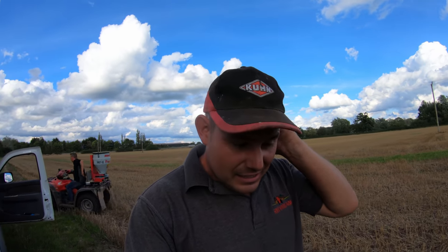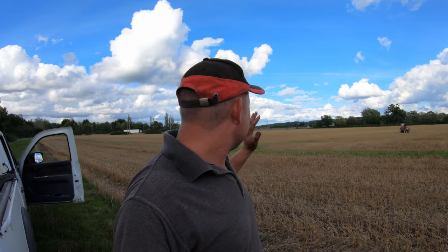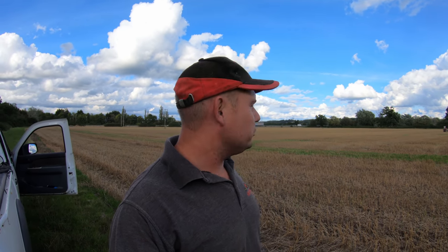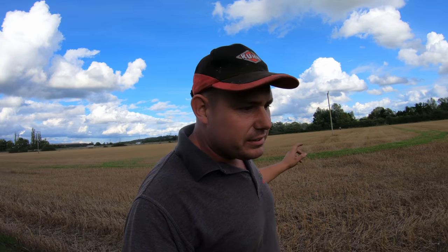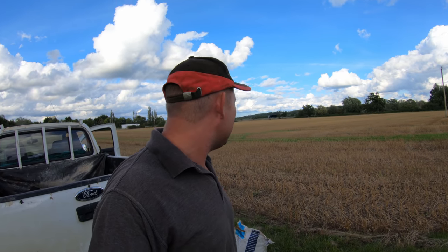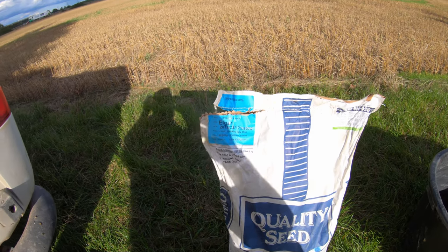We had three quarters of a bag of seed left and it's just the right amount for this field. We'll just take a punt — it's going to rain heavily tonight, so we're going to spread it on and it's got the best chance of going. It's going on with a slug pellet mix to stop the slugs attacking the rape. The seed we're using is called Elgar.